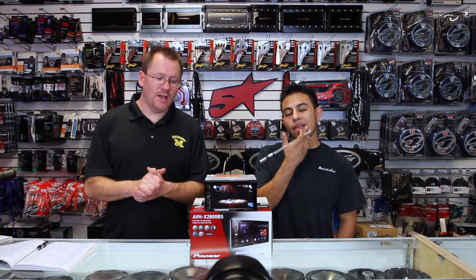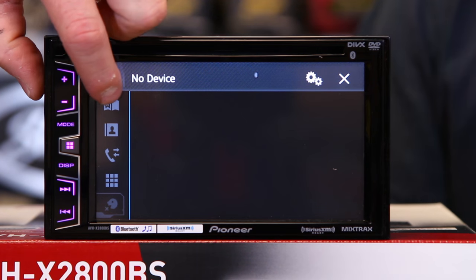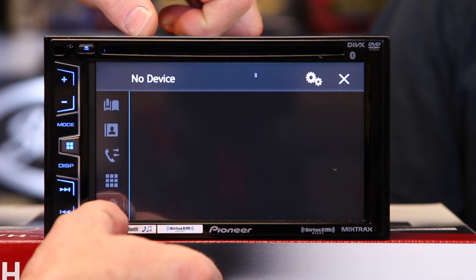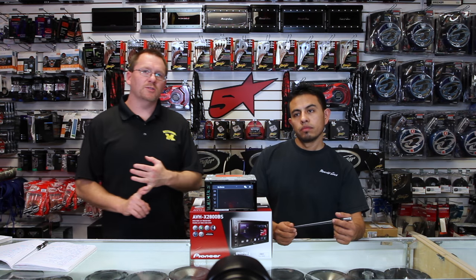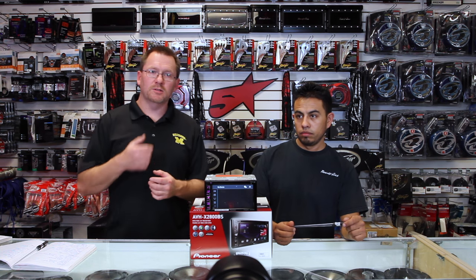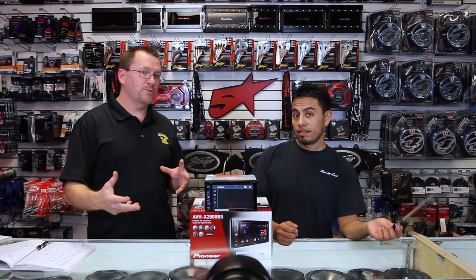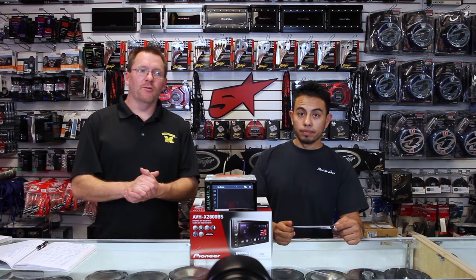You also have Siri Eyes Free. Hit the phone icon — you have your presets, phone book, ingoing and outgoing calls. Hit the dial pad to get a 9-key, and the push-to-talk feature gives you Siri Eyes Free. If you have an Android phone set up for voice commands, it'll do that as well. If you want to see a video on Siri Eyes Free or any of the other features, we have individual videos on each and every feature.